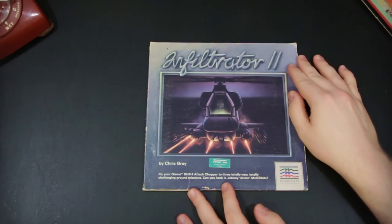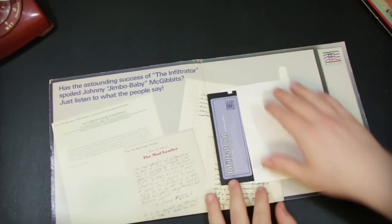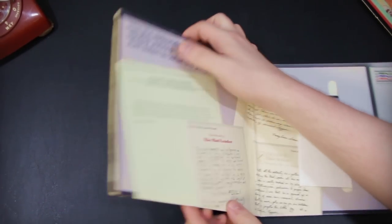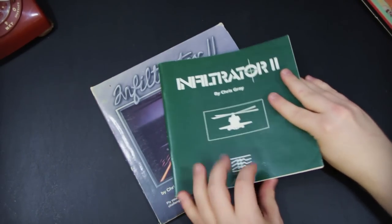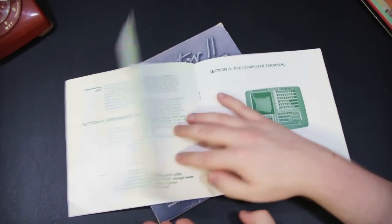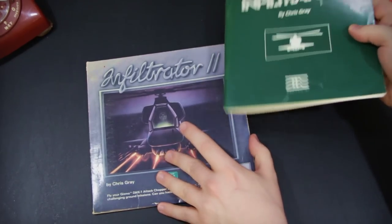Here we have one by the company Mindscape — this is Infiltrator II by Chris Gray for the Commodore 64. It's not Airwolf, it is Infiltrator. This one doesn't actually have artist information, which I find kind of curious, because it does have the name of the designer right on the front. You would think there would be a little bit more self-promotion by the developer inside there. EA was definitely the one — and Activision, of course, at one point — to really put their developers first in the advertisement and pretty much every step of the way, for a long time before they ended up doing different things and became the Electronic Arts that everyone knows and loves nowadays.